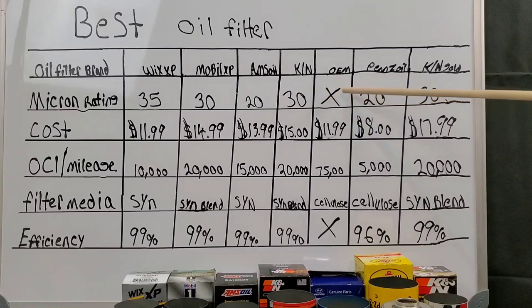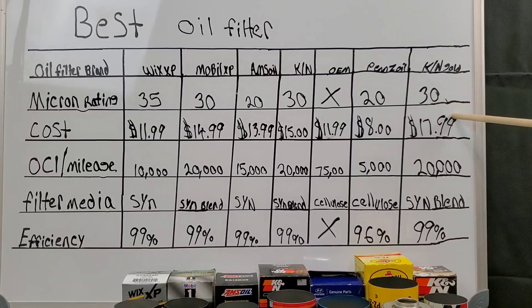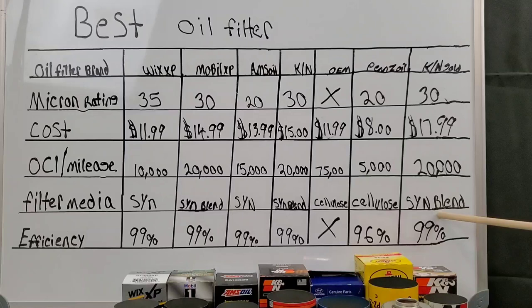OEM Hyundai: $11.99, 7,500 miles, cellulose material. For the synthetic media section: 20 micron rating, $8.00, 5,000 miles, cellulose, 96% efficiency for the Pennzoil. K&N Gold: 30 micron rating, $17.99, 20,000 miles, synthetic blend, 99% efficiency. Go ahead and check out some of these sources with all the information.